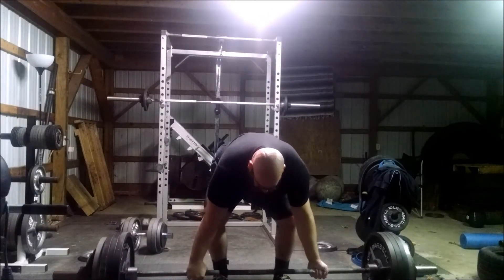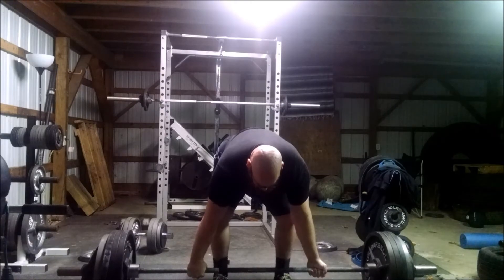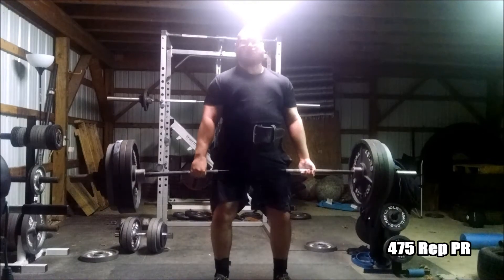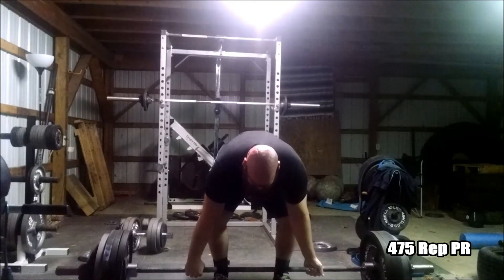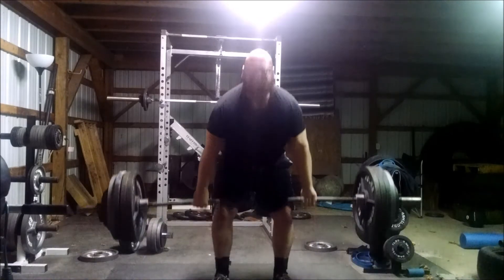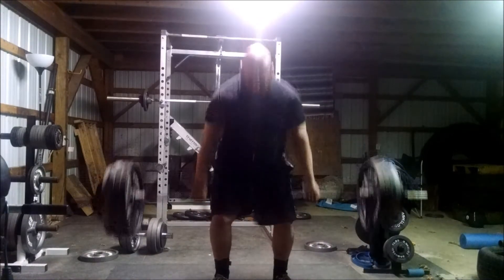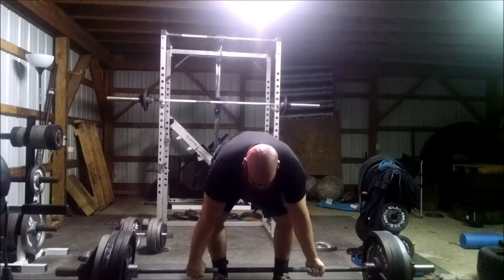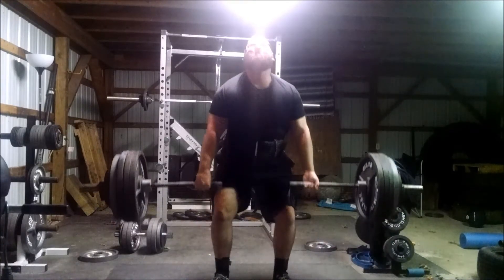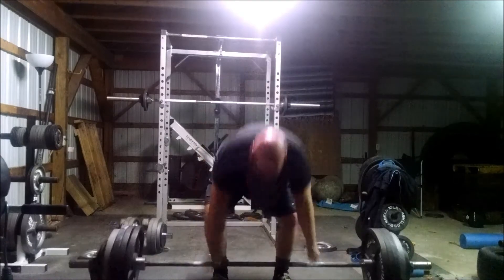I decided to go for 475. You can see it's a little bit slower than the 455 there, but this felt really good. I may have at one point done a double with 455, but I don't think it's been any time soon. So this was a 3-rep PR for me at 475.